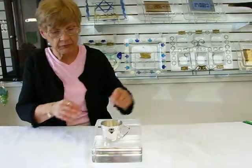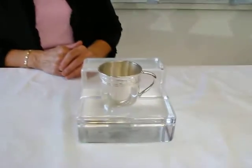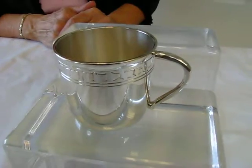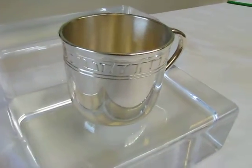This baby cup is available at Aaron's Jewish Books and Judaica in the Mile High city of Denver, or please check our drop down menu below for ordering information. Thank you.